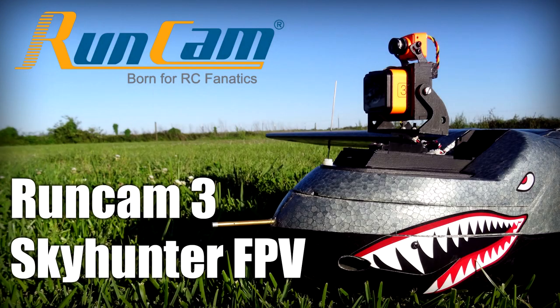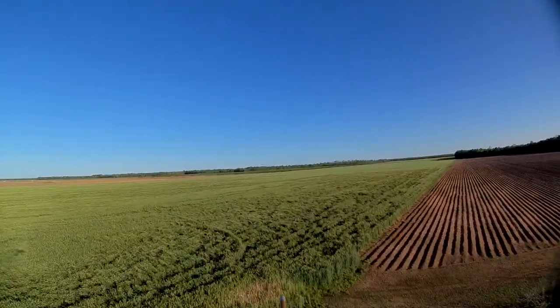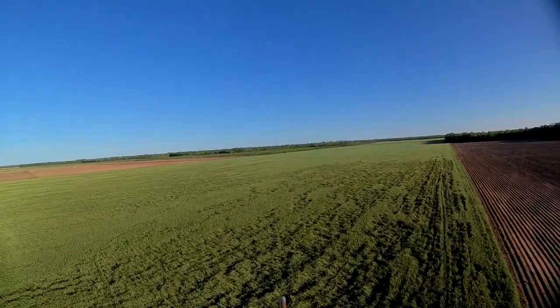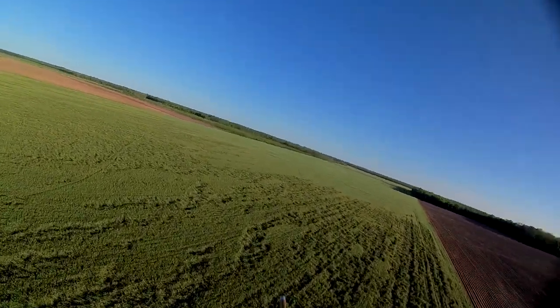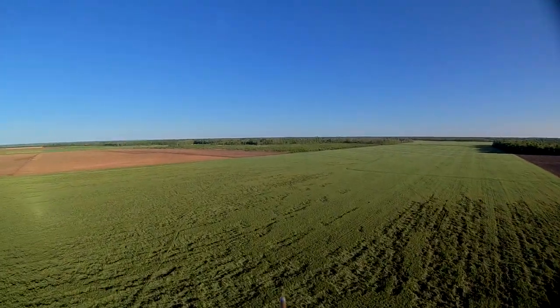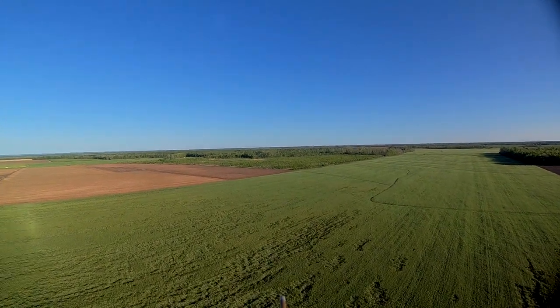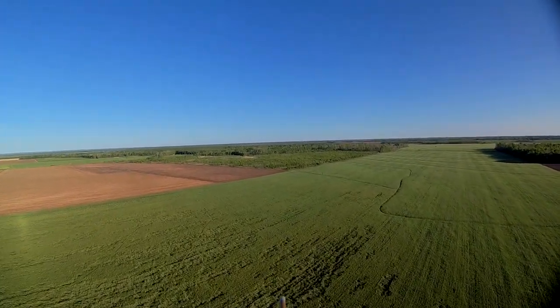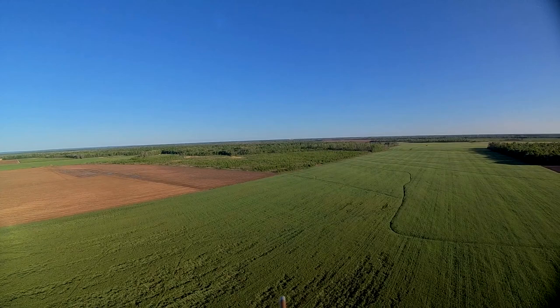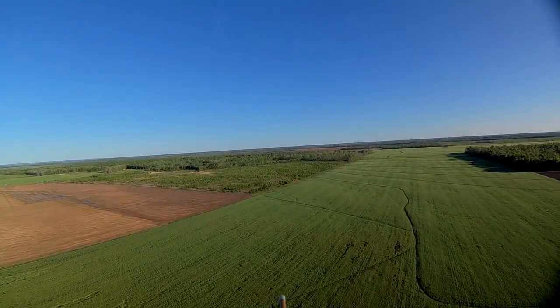Today we're going to look at some flight footage from the Runcam 3. As you can see from the thumbnail, I've mounted it and the Swift Mini onto my Skyhunter. I'll do a separate video with some ground recording from the Swift Mini, but basically it performs exactly the same as the standard size Swift, just in a smaller package. This video is about the Runcam 3.